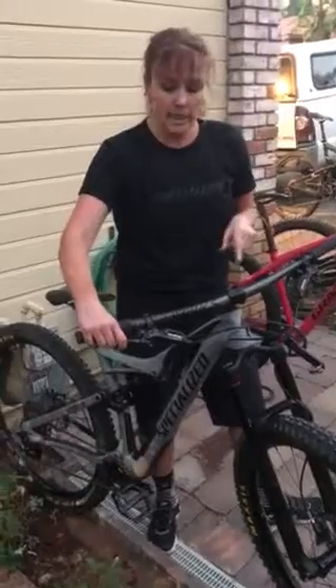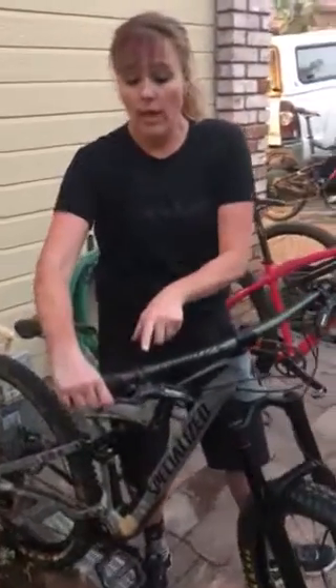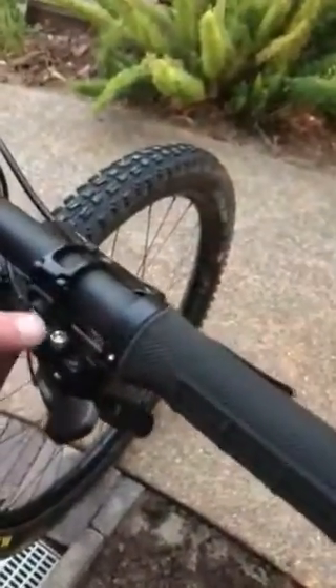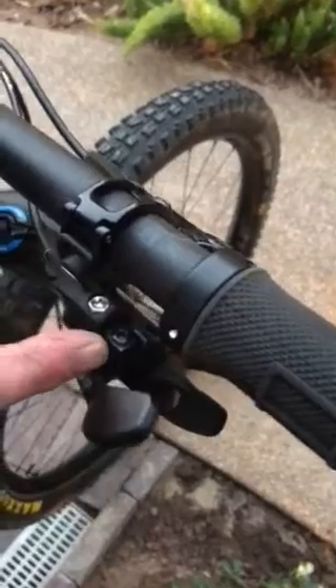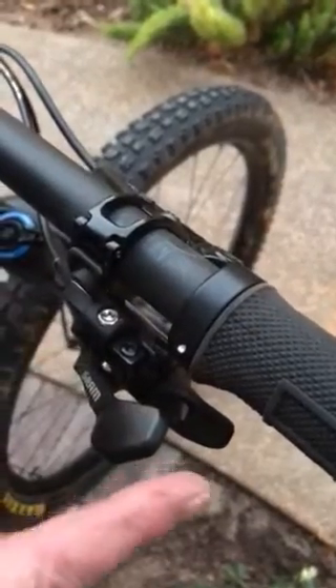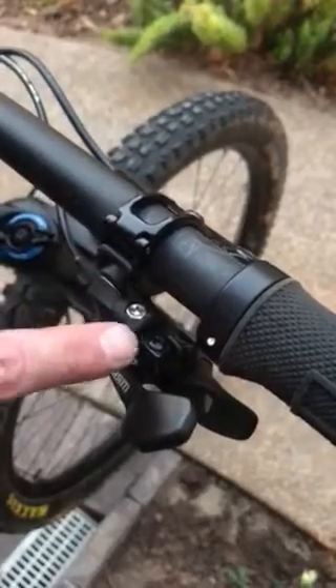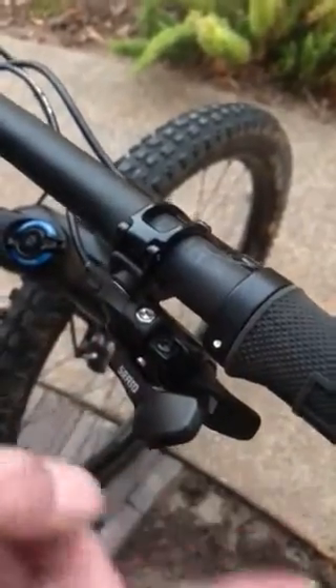On my trail bike and downhill bike I'm running SRAM on both, and you'll notice I have a lever-shifter combo, so I don't have much room to move that shifter and brake lever away from each other. You'll notice though that on the shifter there are actually two screws, which allows you to move that shifter in and out on your brake lever.